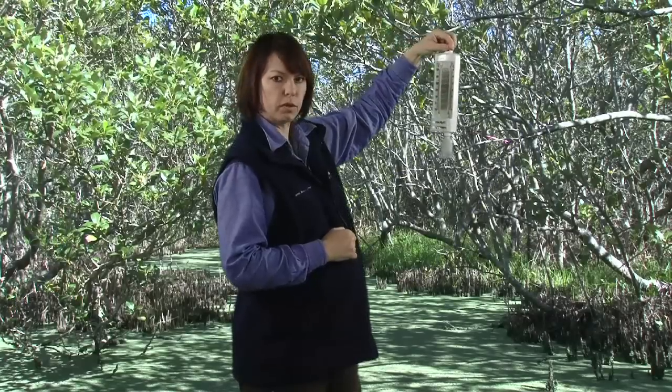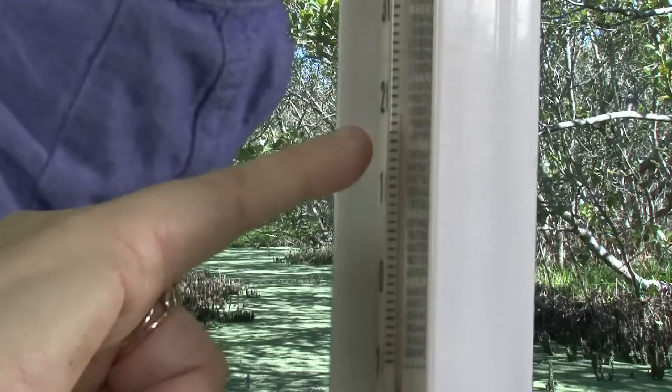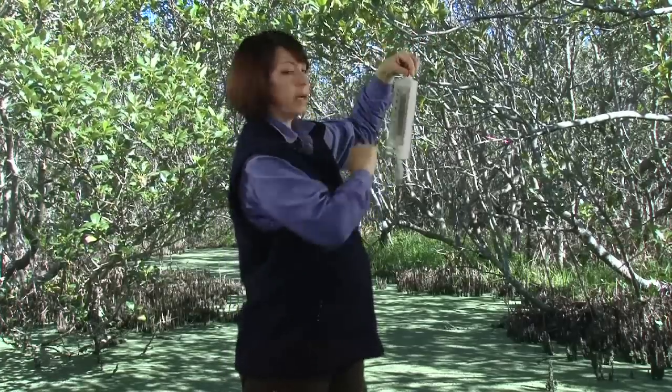First of all, we take the dry bulb reading — today the dry bulb reading is 23 degrees. We then take a reading from the wet bulb thermometer. The wet bulb thermometer today is 21 degrees.